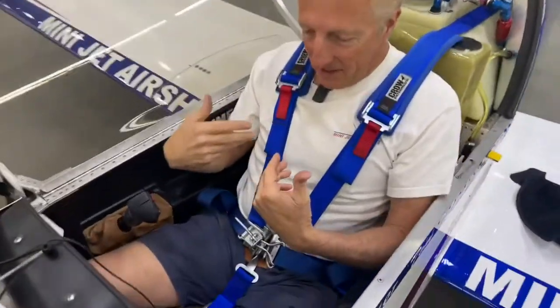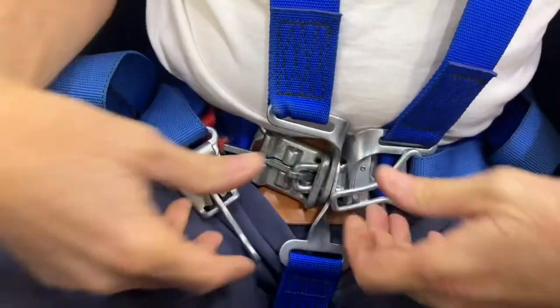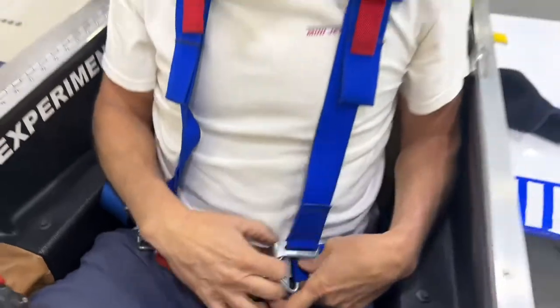You can see I'm strapped in — double harness, traditional. You just lift, that pops the first one, same side, lift, pops the second one, and basically I'm free to be pulled out of the aircraft.